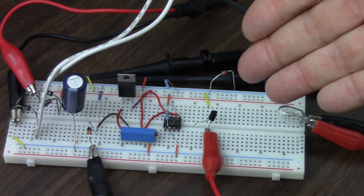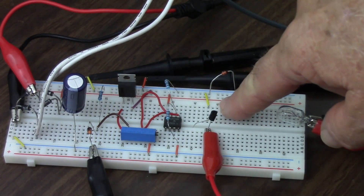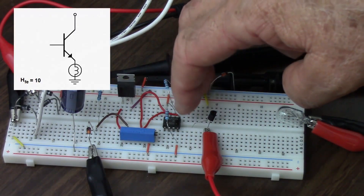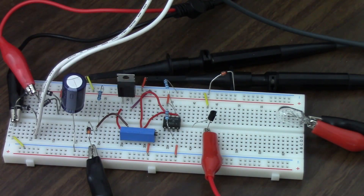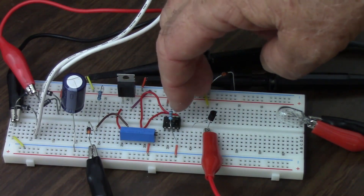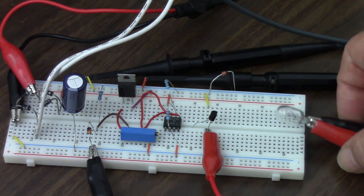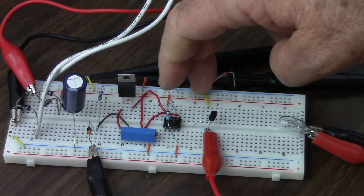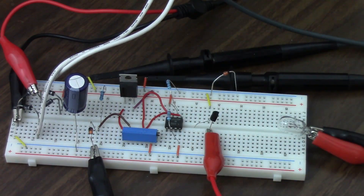A transistor has a property called HFE, which is the ratio of how much current goes into the base to how much current goes into the collector. Let's say this transistor has an HFE of 10. If I put 1 milliamp into the base, I get 10 milliamps into the collector. Well, if all I can get is 1 milliamp, the maximum I can get is 10 milliamps. What if I need 100 milliamps? Let's just assume it takes 100 milliamps to light up this light. If I can put in 1 milliamp in the base, I get 10 milliamps into the collector and therefore into the light — that's not enough. I need to get a force multiplier, and I'm going to use another 2N2222 transistor.